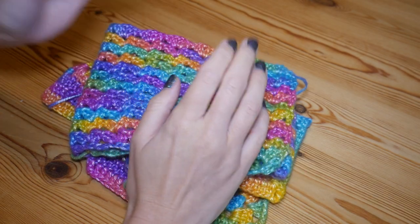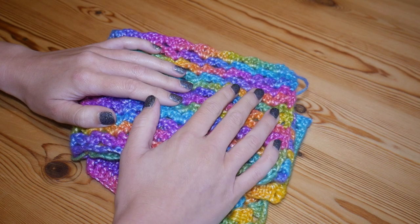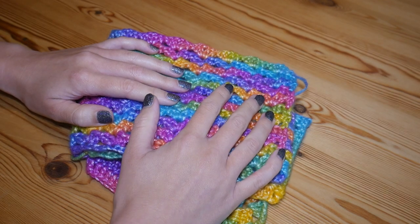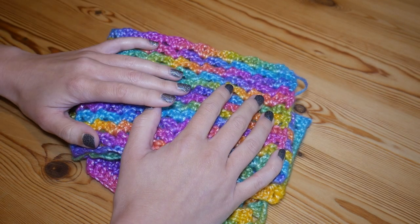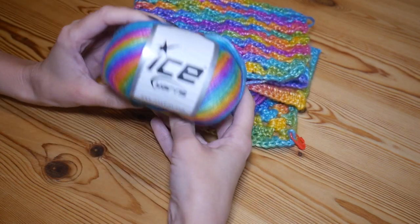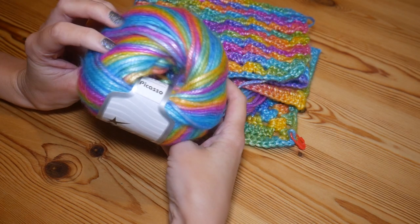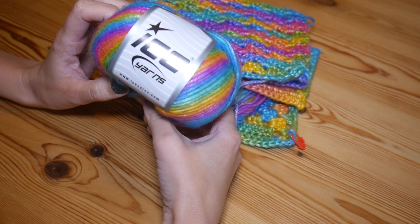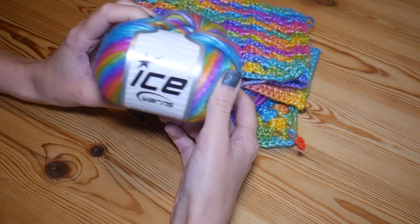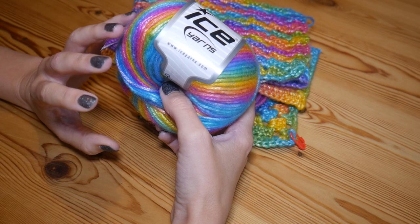Hi there everybody and welcome back to the Blossom Crochet channel. My name is Rebecca, and if this is your first time visiting, do take a quick minute to subscribe so you can keep up to date with all of my other videos and tutorials. You may remember last week I shared a new yarn purchase — the Ice Yarns Picasso Rainbow yarn — which was beautiful and had lots of lovely comments from people who had used it, so as I said, I was going to share what I decided to make.